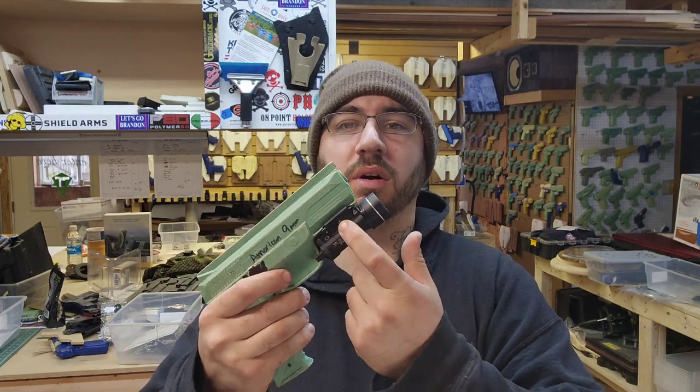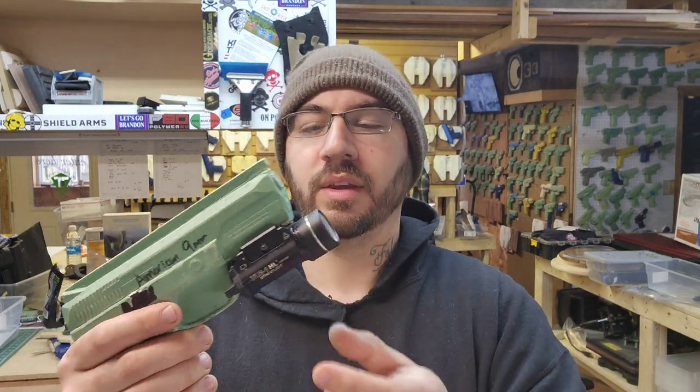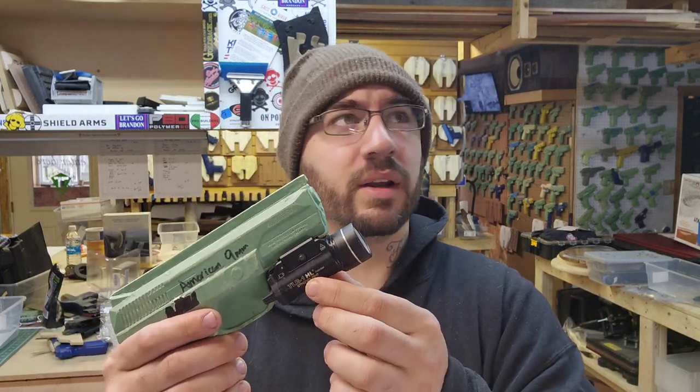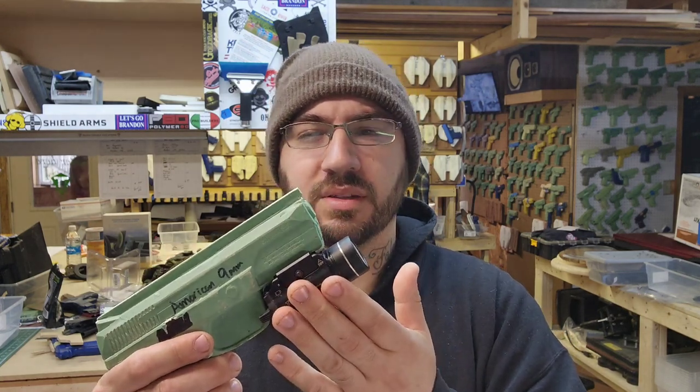I ended up ordering all of the keys for the TLR1 series flashlights. The reason why is if you use a normal Glock key, it will sit too far forward. I put it on a Sig 1913 rail and it's sitting just perfect. So we're going to go ahead and build a holster just for that.